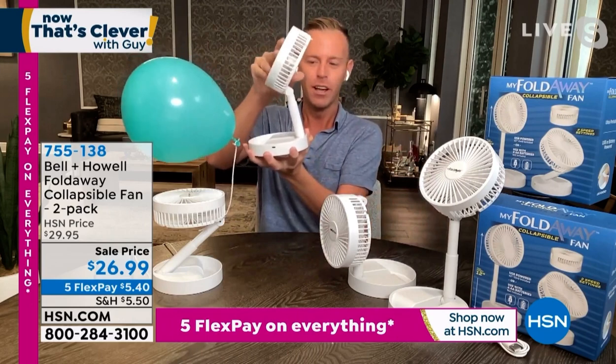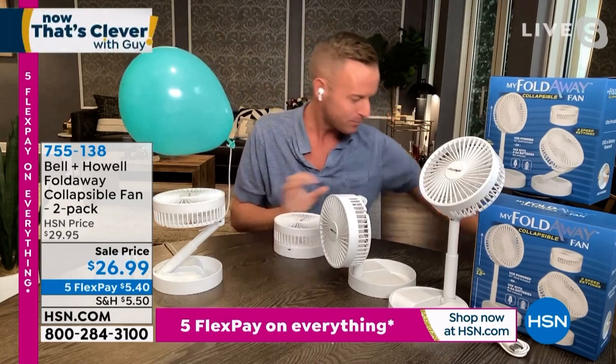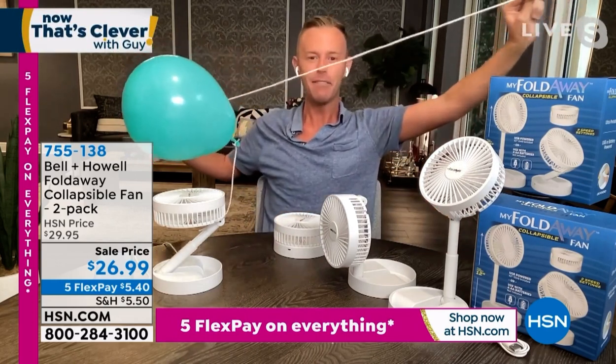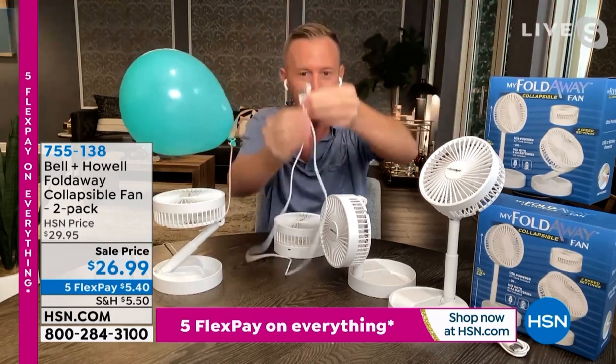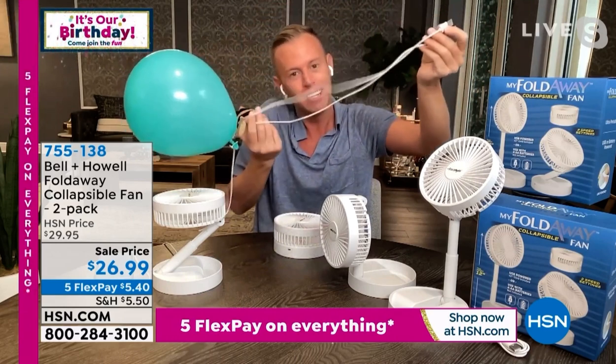The real neat thing about this is being able to fold it up and take it with you. You get two of these three-and-a-half-foot cords coming home to you. If you wanted to use these to charge your phone, you're more than welcome to do that, because at the end of the day, it's a charging cord.